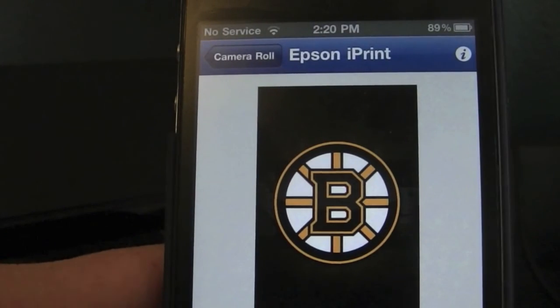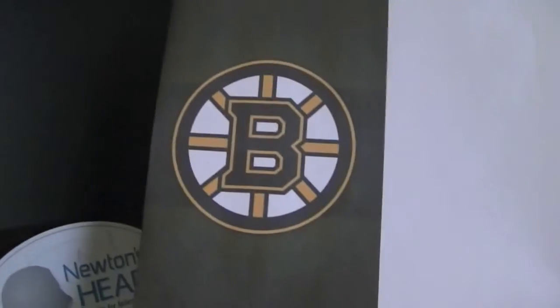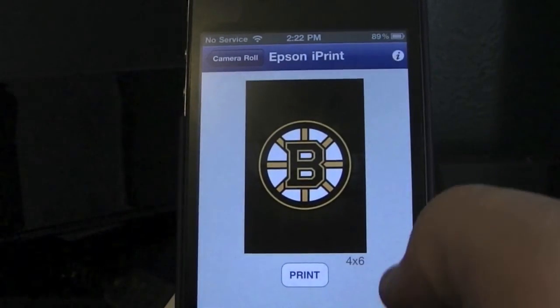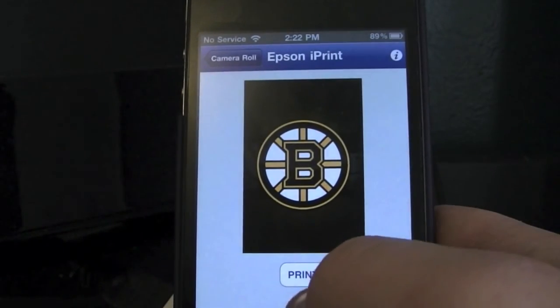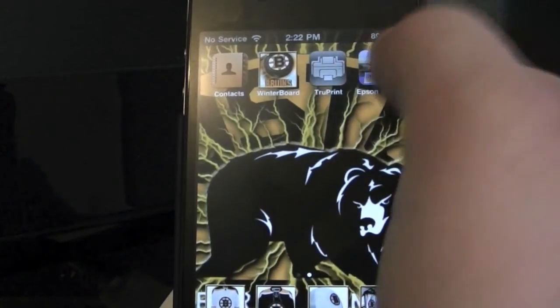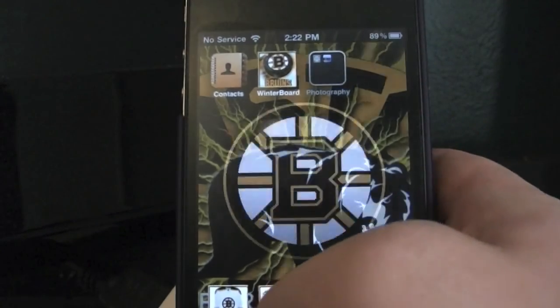So I will come right back once it's done printing to show you that it is in fact done. Alright, so here is the final result. The piece of paper has in fact been printed off with the logo from my iPhone. There we go. All you have to do is hit the print button and it will load. So I hope this helped. If you have any questions let me know. For Apple Fanatic, this is me saying peace — I hope this helped.